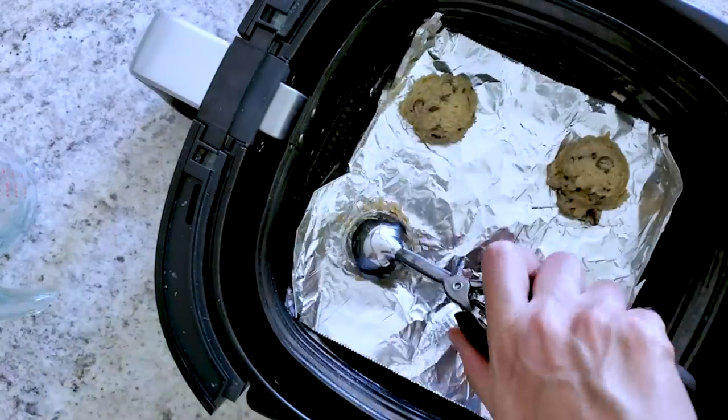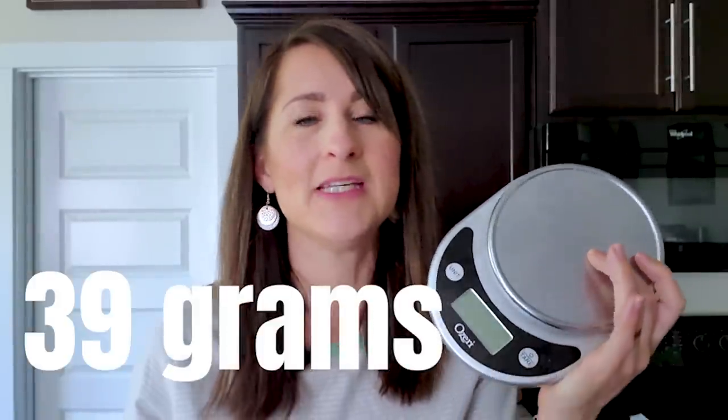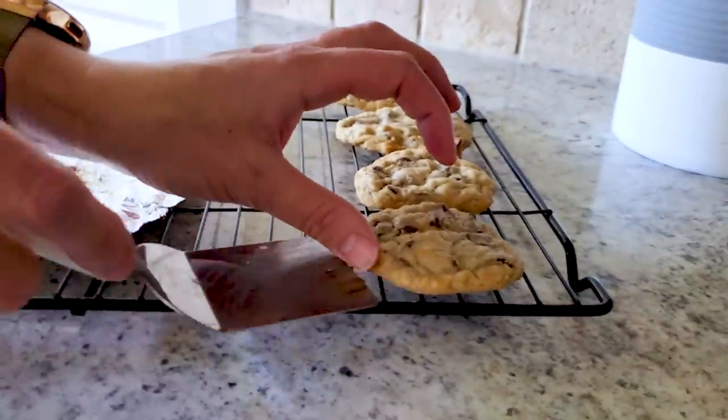Tip number two: go uniform size. Use a cookie scoop — I have a link below for the one I use. You can also use a kitchen scale: 39 grams is the perfect amount of cookie dough for the air fryer. Tip number three: let your cookies cool. Leave them in the air fryer for about five minutes, then lift them out onto a cooling rack for another five to ten minutes and they'll be perfect — no falling apart.